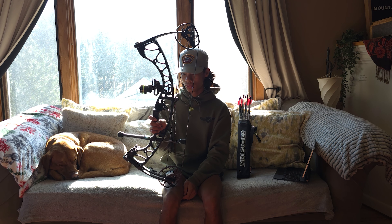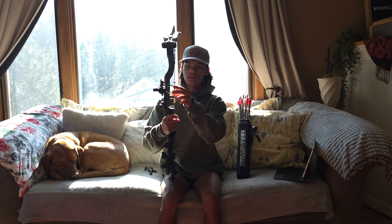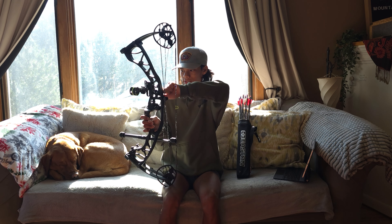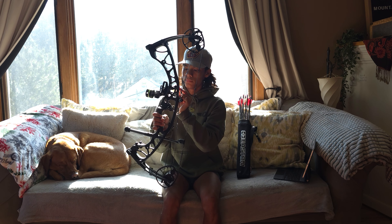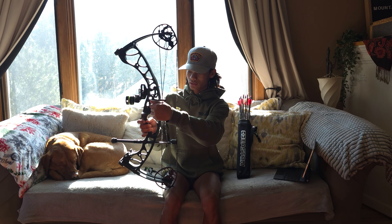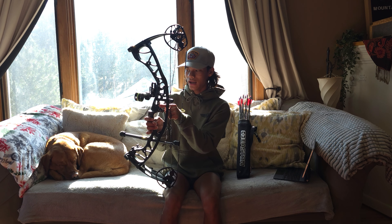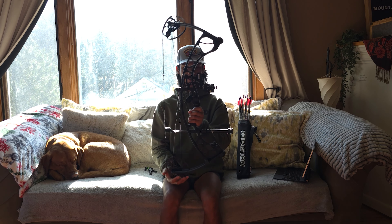One thing to note with this optimizer sight: you really get limited to about 85 yards before I start making contact with my vanes on this rest. It's annoying and I don't feel like spending $500 on a new sight, so if you guys have a way of fixing that, please let me know.